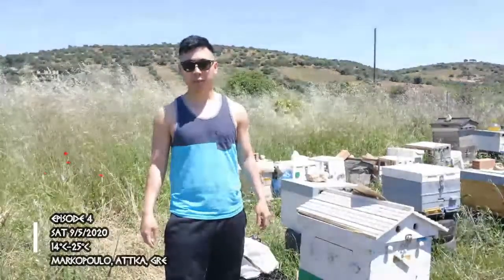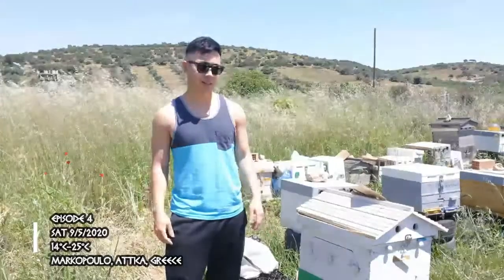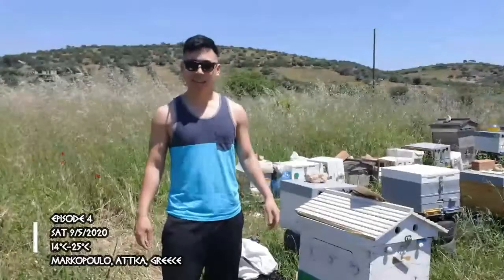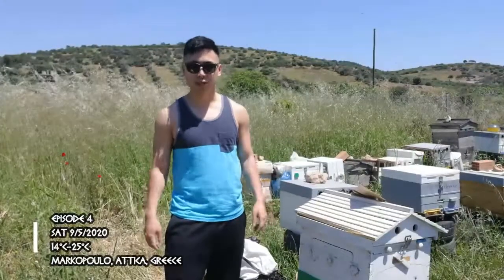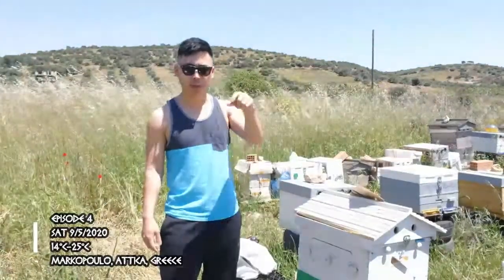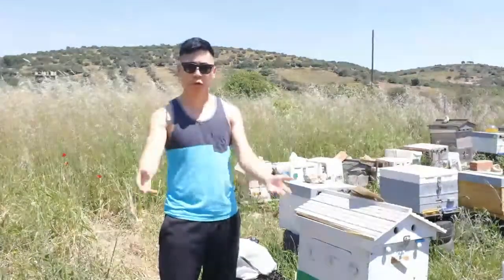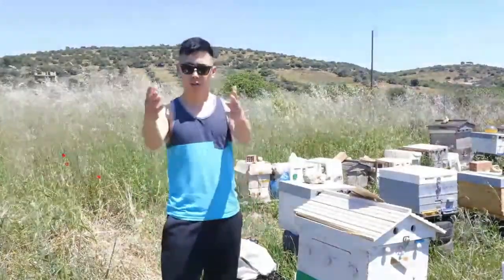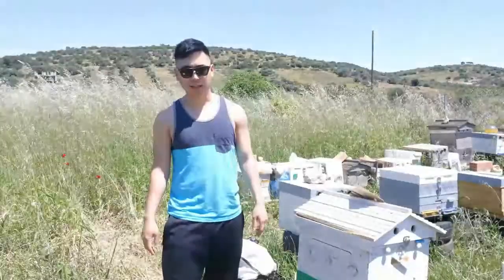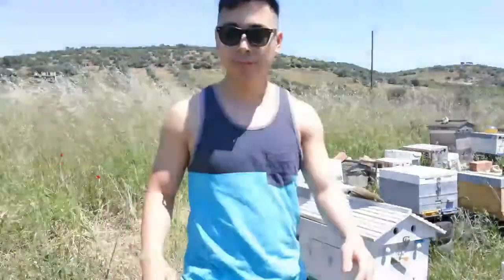Hey guys, it's the Athenian Beekeeper, welcome to another episode. We're here in beautiful Greece — it's getting sunnier, warmer, and brighter. Today I'm here to get the mating nucs ready, where I'm going to put the queen cells in so they can hatch, make their mating flight, get mated by drones, and start laying eggs to start new colonies.